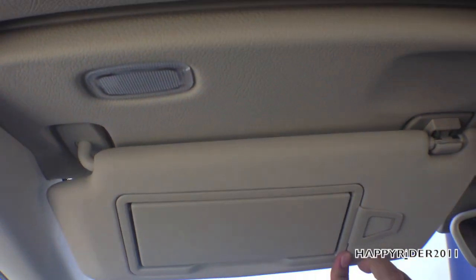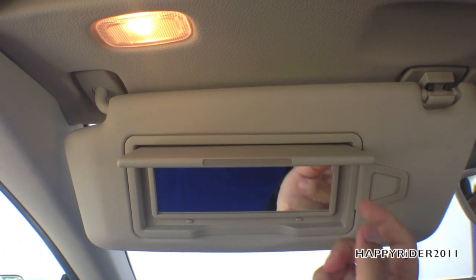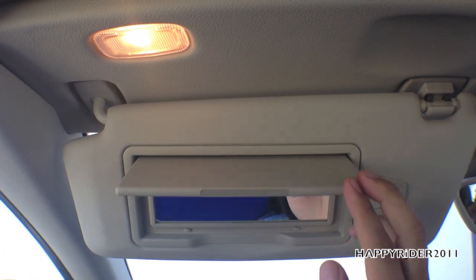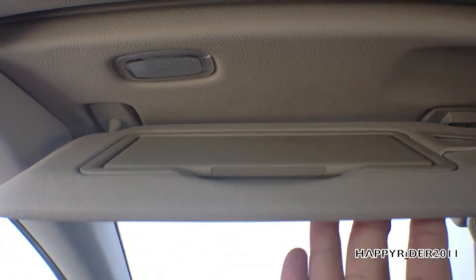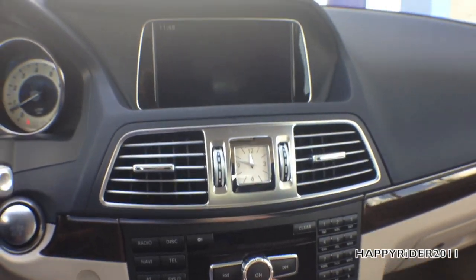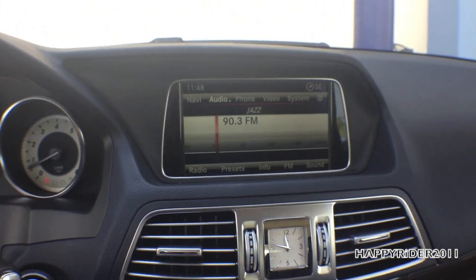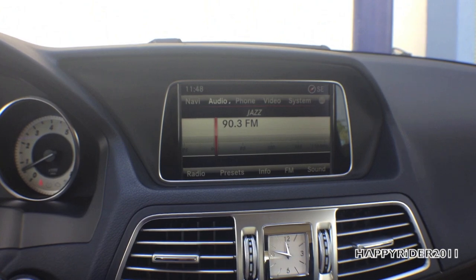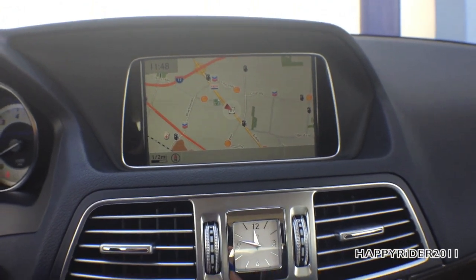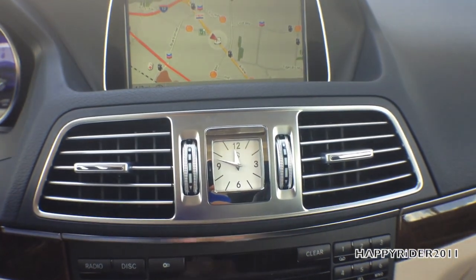Above the driver's head is a sun visor with a credit card holder, a small mirror, and a light that activates with the mirror. Here's a closer look at the middle GPS and audio display — let's turn it on. After a few seconds, the GPS navigation map loads. Below it, there are two AC/heat vents with an analog clock in the middle.